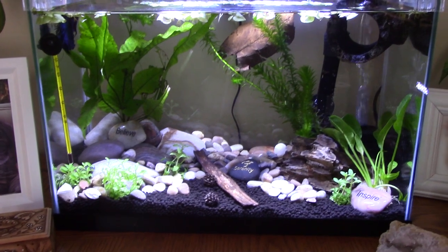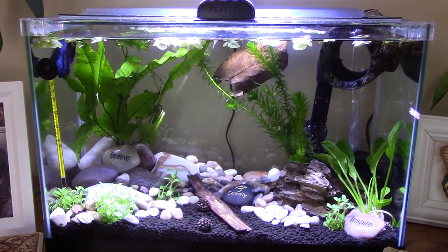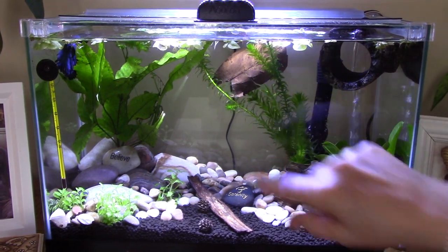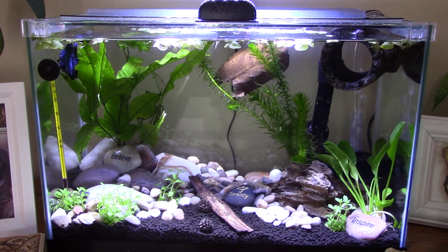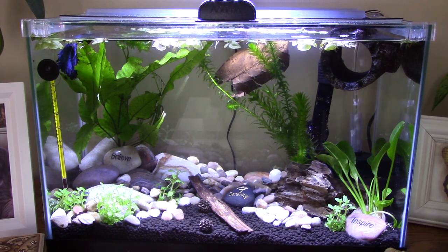But Blue is just floating right over there. Let me see if he'll come forward. Come on Blue, come over here. He just doesn't do anything. And I've been thinking, well, maybe he's just lazy or whatever.